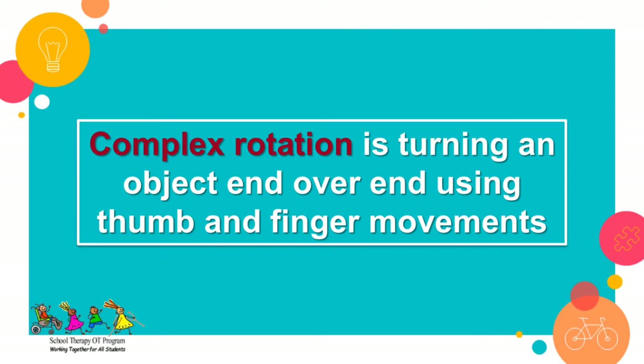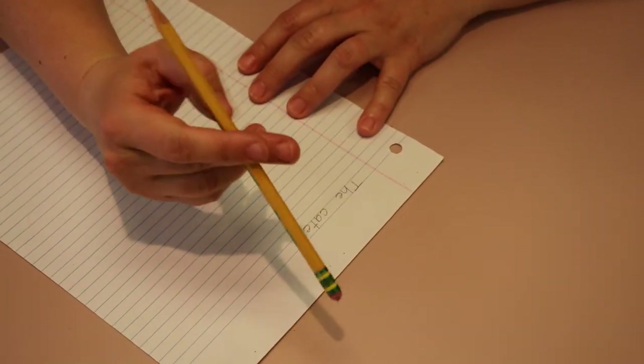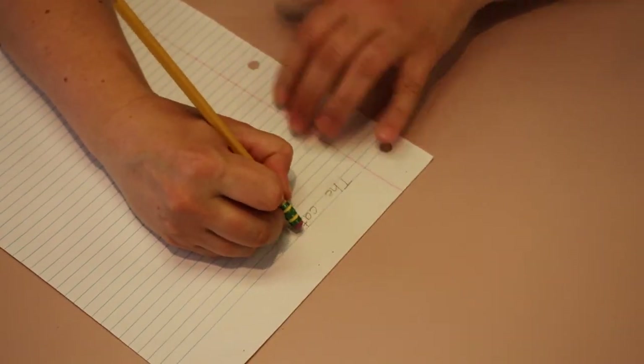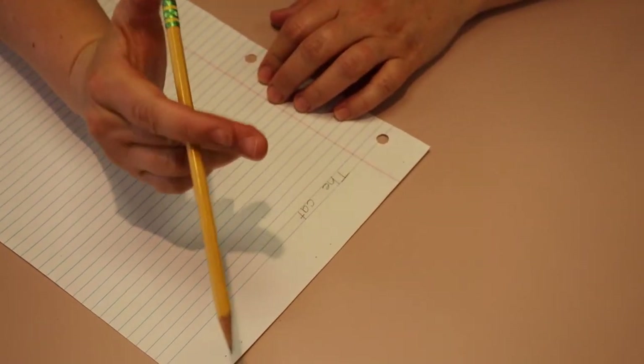Complex rotation is turning an object end-over-end using thumb and finger movements together, such as when turning a pencil from the lead end to the eraser end. This skill is more advanced and usually develops in children by six to seven years of age.